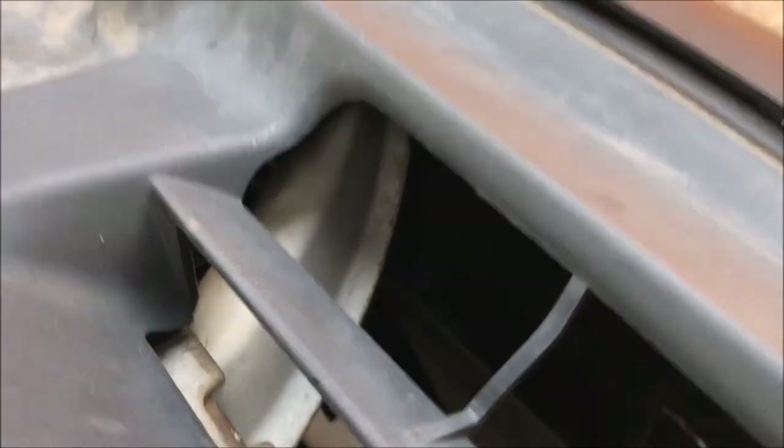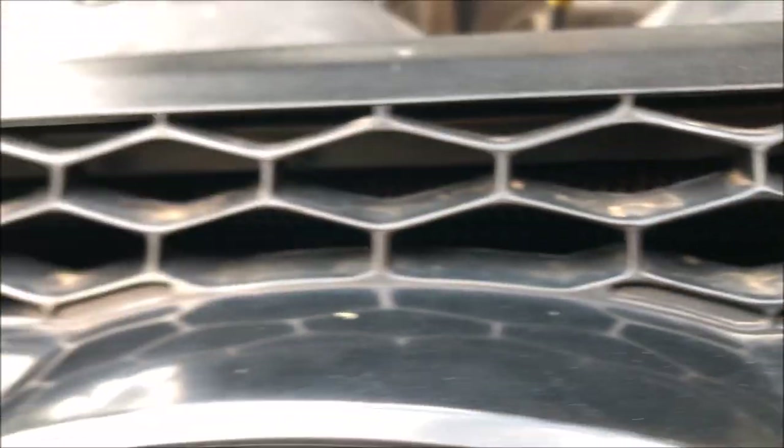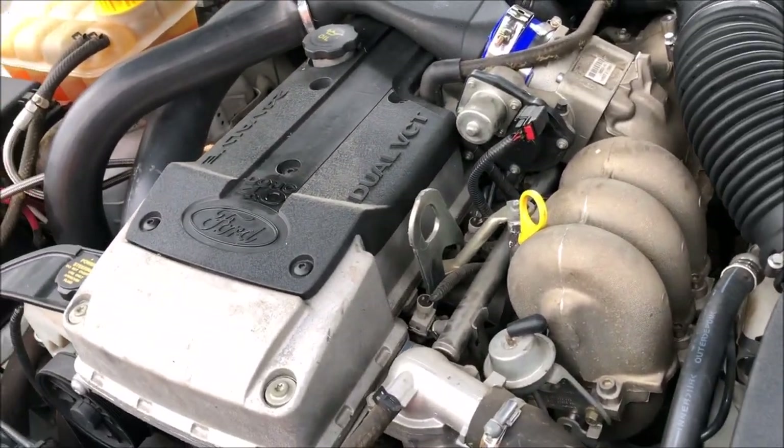Factory intercooler, and there's an external oil cooler for the transmission under the grill — you can just barely see it. That oil cooler makes a massive difference. And that's pretty much it — it works, it works good.